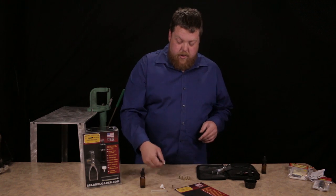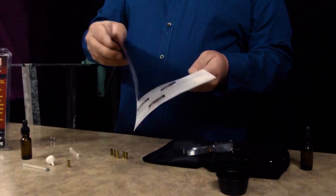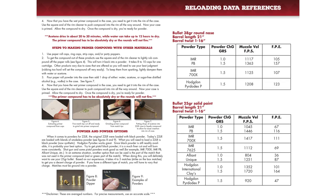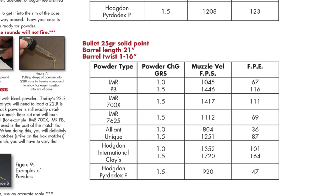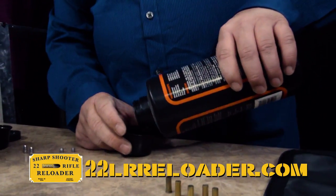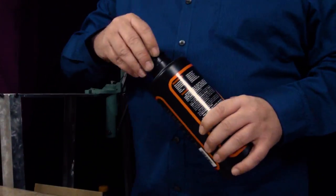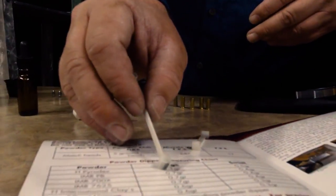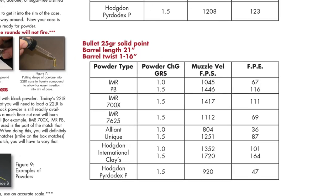Now we're going to use our powder dipper and go to our instructions, which has reloading data in it. This is how your instructions look — it shows old-school ways, brass prep, and reloading data. We come right down to this little chart, which is like the old Lee chart. It shows you, off this dipper and these smokeless powders, how much you're going to get, so you don't need a scale. I want to use a grain and a half of PB, so I'll need one large and two small dippers — that's my grain and a half.